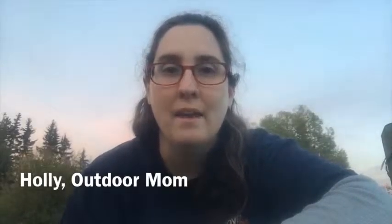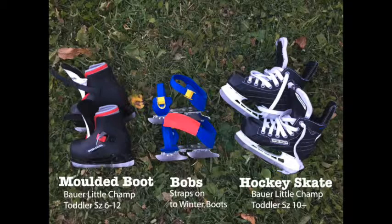I'm Holly from the Inspired Home and my how-to is about children's skates. They come in three different kinds to start, and largely you're restricted due to your child's shoe size.